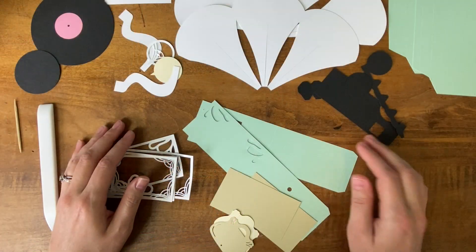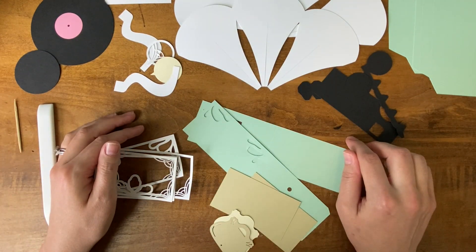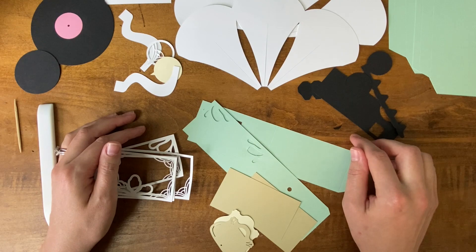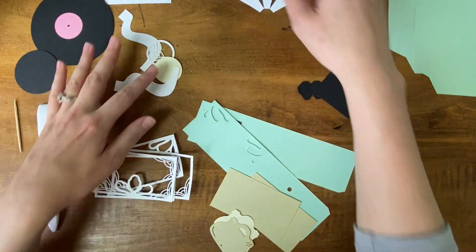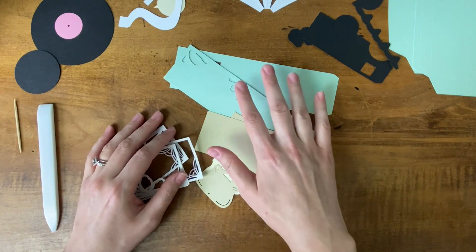As always you can download the template for free on my website, and with that let's get started. I have all of my pieces cut out now courtesy of my Cricut machine. I'm going to set some of these aside and start just with the sound box pieces.